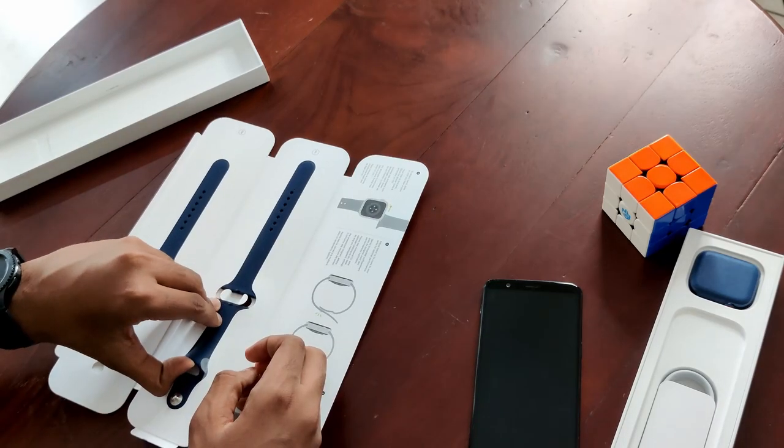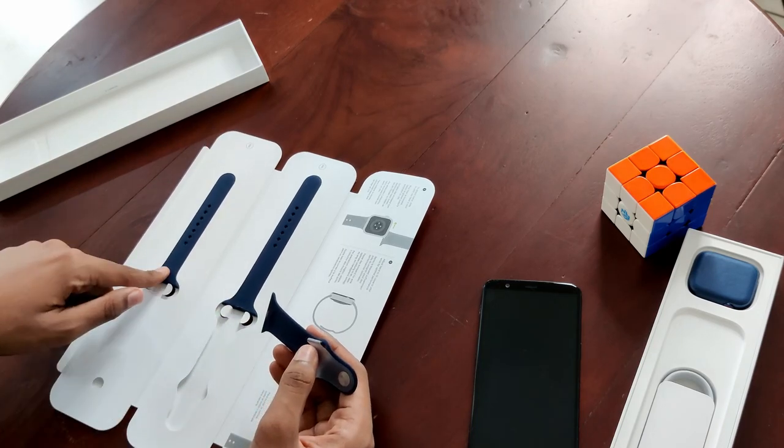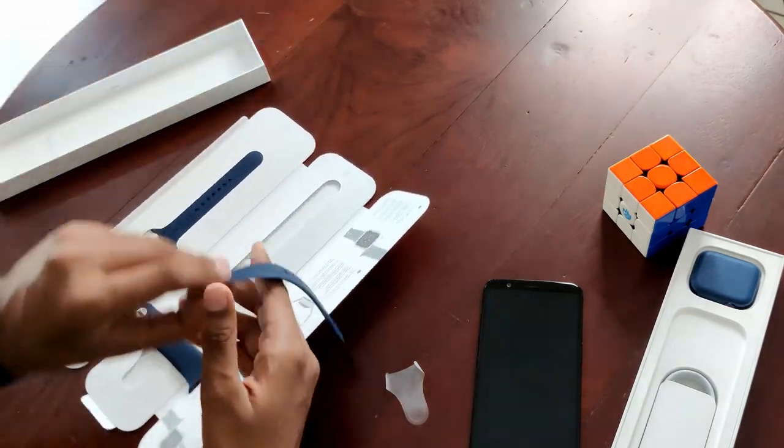We need instructions to open this — I guess it's just pulling it off. So this is a smaller version and this is the bigger one. This is for big hands, this is for small hands, and this part is common for both. So this is how the strap works.